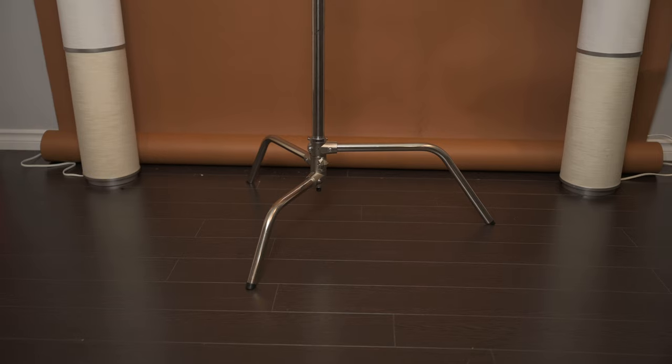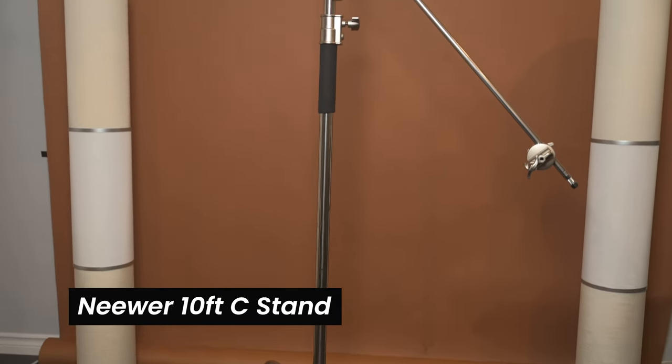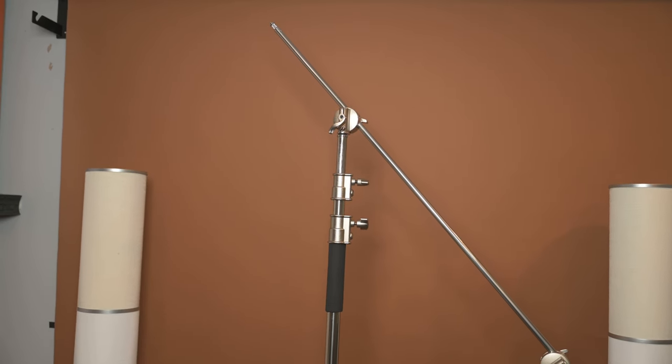When I got into studio photography, I knew I needed a C-stand, so the one I went out and got was a Neewer C-stand that you can find on Amazon — I have the affiliate link below. And remember, with just under $1,500, you can get this whole studio set up and make it work.